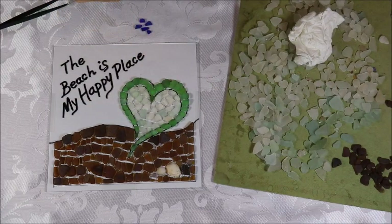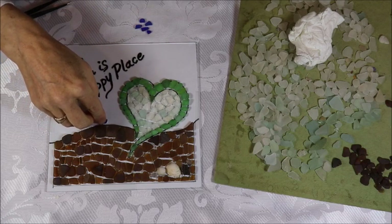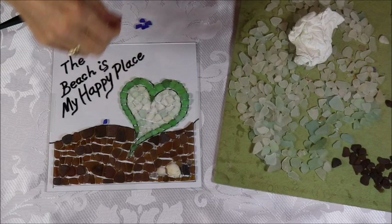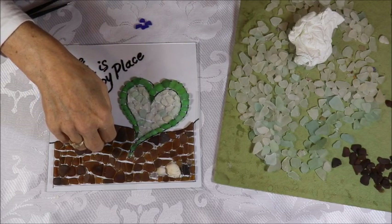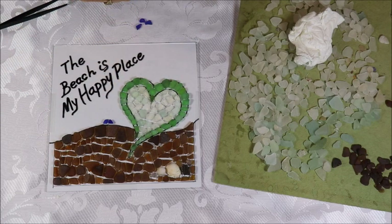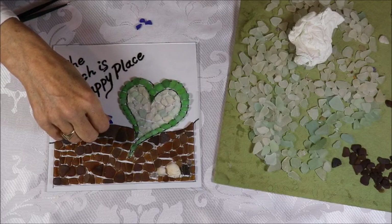I'm going to add my nice blue accent — the Anakshak — and when I look at it, the Anakshak is going to make me think of being at the beach enjoying my happy place. And that's my sea glass mosaic: The Beach Is My Happy Place.